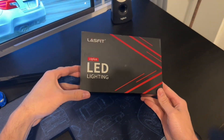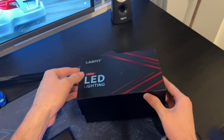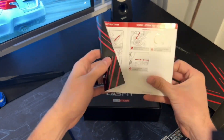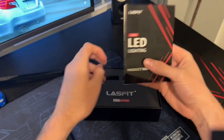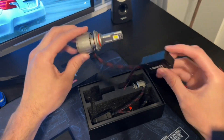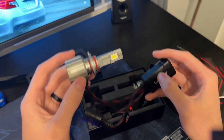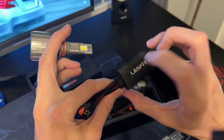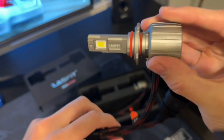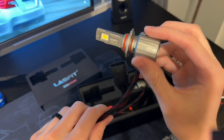Now the star of the show — this is the 9005, and these will be the high beams for my car. Pretty cool presentation here; the box slides off really nicely. It looks like there is a manual with some instructions and information. Here are the lights — the presentation is really nice. Of course it comes with two, one for each headlight. This feels really solid and heavy, some sort of metal on both the box and the light itself. The Last Fit logo is right up here. There's a fan, which should help with temperatures, and there are O-rings, hopefully for a nice good seal on the light.